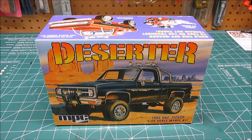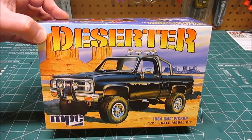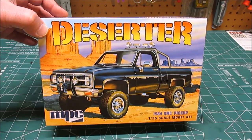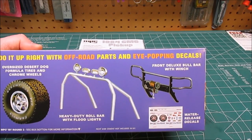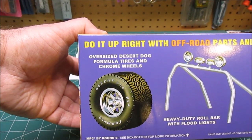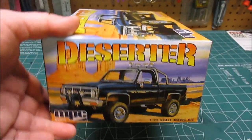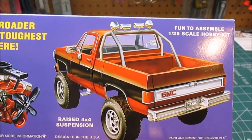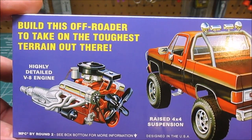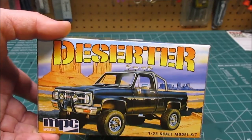So they re-released this kit in their retro style boxing called the Deserter. It's got a cool black design with the suspension lift and that early-to-mid 80s square design of the Chevrolet pickups, which is my favorite design of those pickups ever. On the box you get a brush guard with winch, a set of water slide decals, a roll bar with lights, and off-road tires with wheels. Now this is a little misleading because they keep showing white lettered tires, and the white lettered tires are not in the box — they're just black, as we'll see. The short box truck looks really cool with a lift like that.